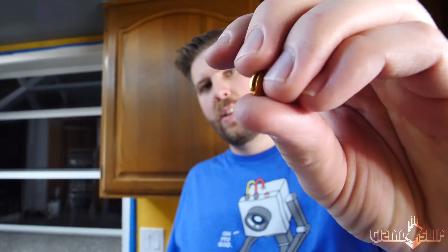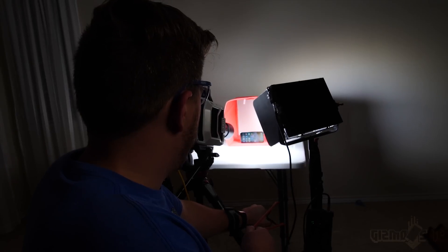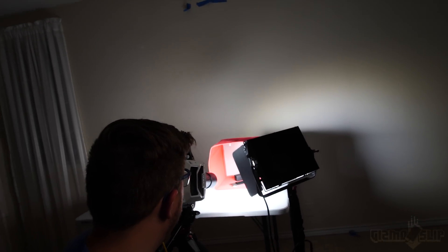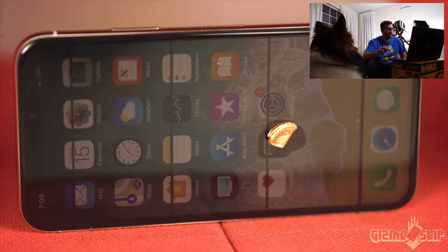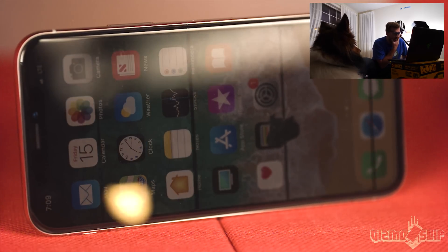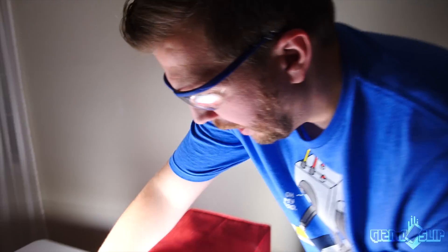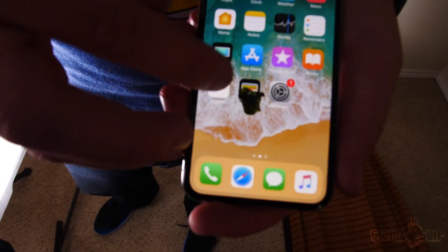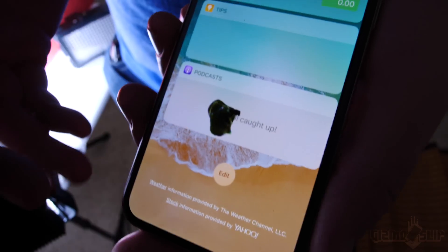Now we're doing half the coin — 1/20th ounce of gold. Let's see if it's big enough to shatter the iPhone X screen. Three, two, one. It knocked it over this time. Waiting for it in the slow-mo — there it is — kaboom. It totally didn't shatter the screen, but it left a black impression. The pixels right where the gold impacted are just not working anymore.